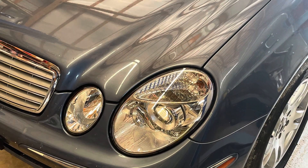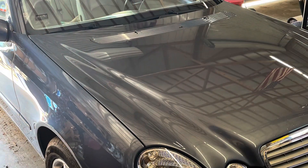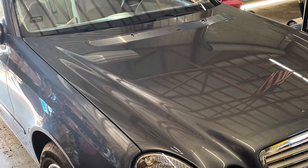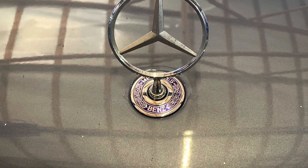That'll conclude the glow plug installation on the '05 Mercedes CDI. Hit that like and sub button for more. Peace out.